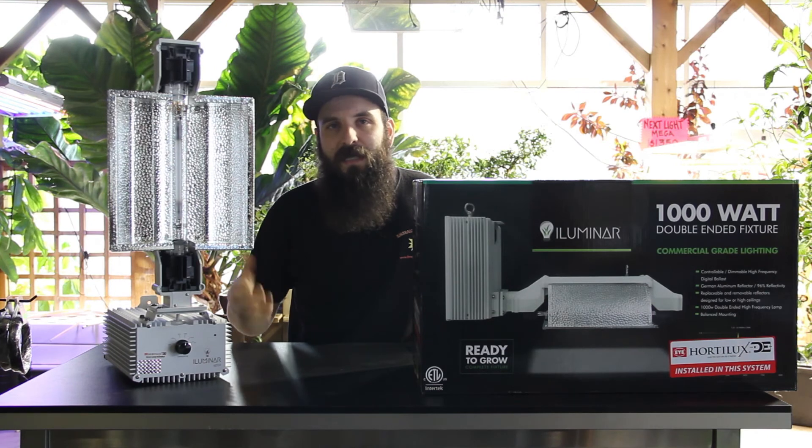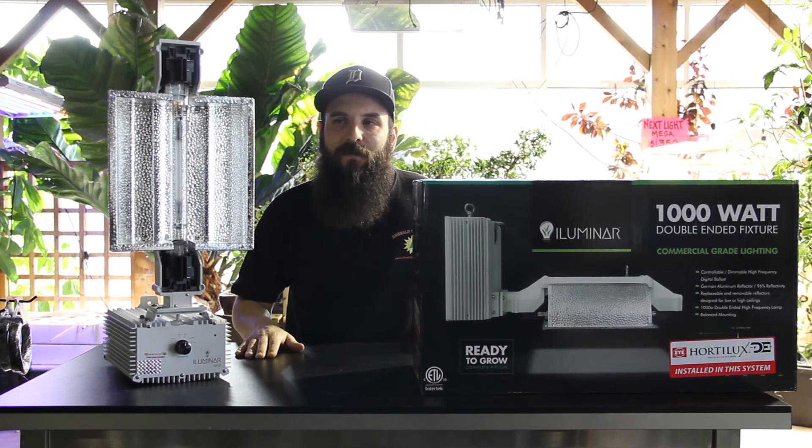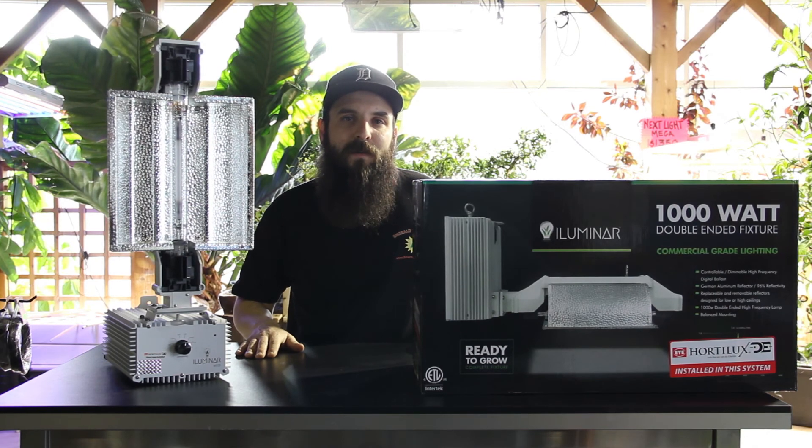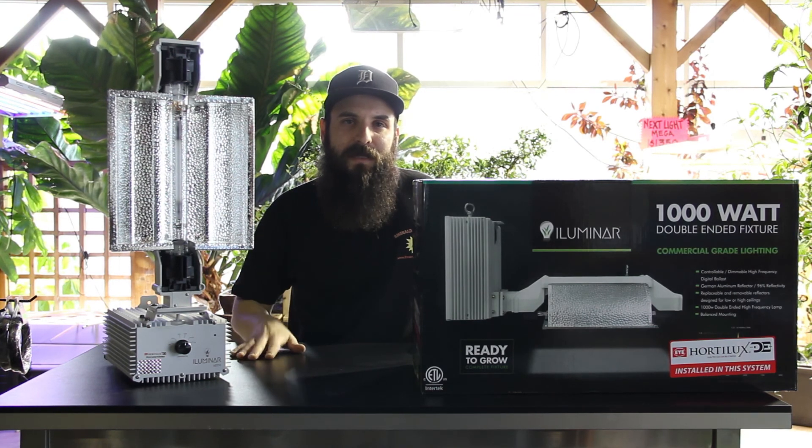We're stoked to be selling them and to have them on our website — we're one of a few people out there that can offer these to you. Check them out on our website, there will be more info on there, and check out that video about test results. You'll be surprised. We'll see you next time at 4hydroponics.com. Thanks.